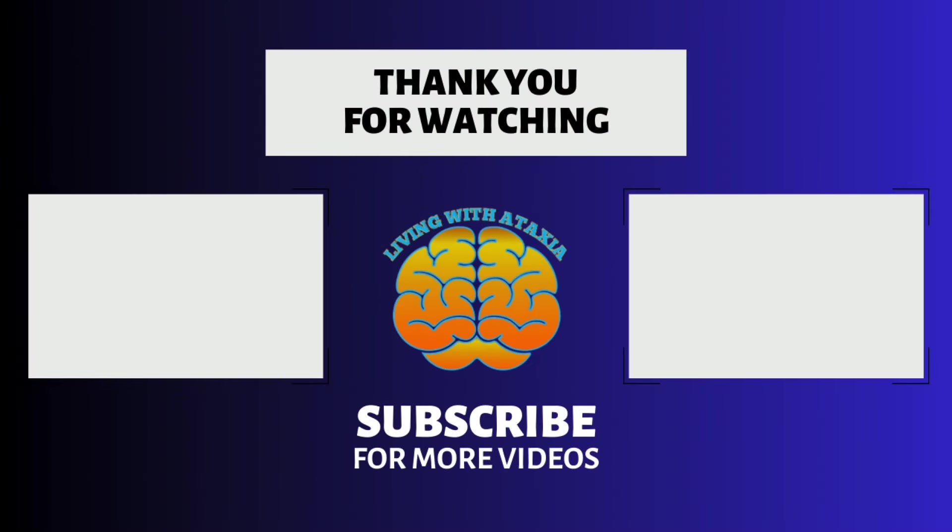If you found this routine helpful, please like and comment your experiences below, and check out our other videos for more health tips and exercises. Your support means the world to us, and we want to continue bringing you content that can help you and your loved ones live healthier lives. Thanks for watching, and take care.